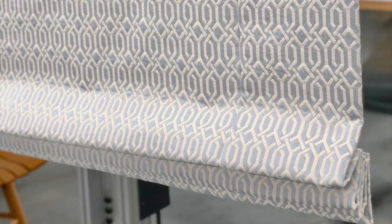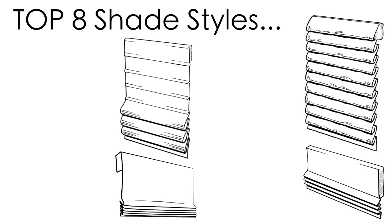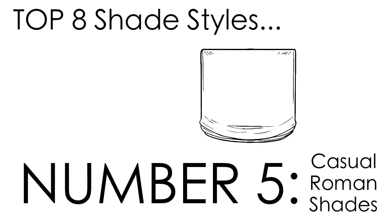Since there's no lift system involved, the product is made to be totally stationary. So now that we've covered flat Roman shades and some related styles, let's move on to another popular style: casual Roman shades.